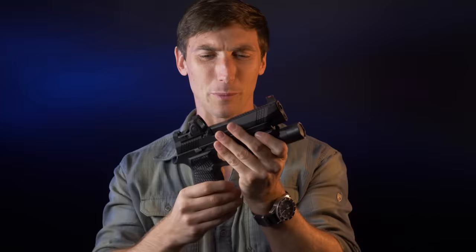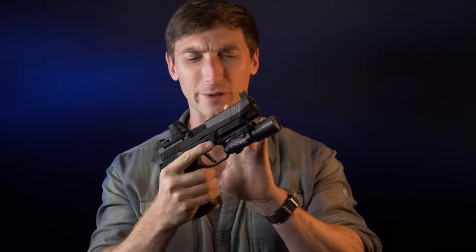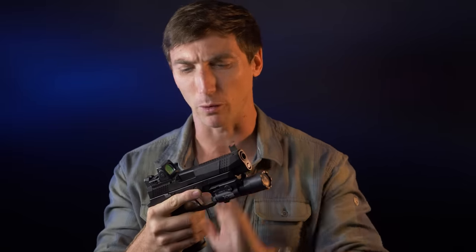Ladies and gentlemen, often forgotten but most certainly not by me — Browning Automatic Rifles. Welcome to the channel. Today we're going to be talking about a very interesting pistol and concept: can the standard handgun of the United States Army, the M17, be improved? We'll find out right here. We have the Wilson Combat P320, and we're going to talk about what Wilson Combat has done with this venerable pistol and see if they've made it any better or any worse.